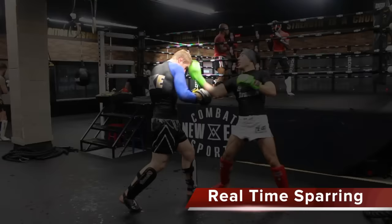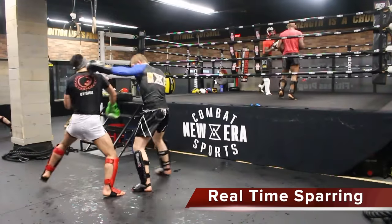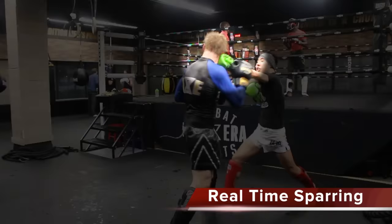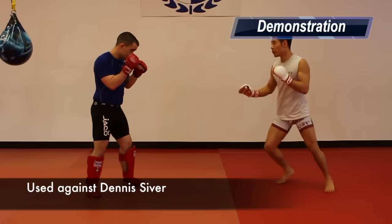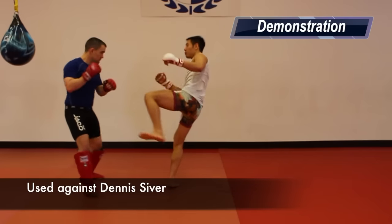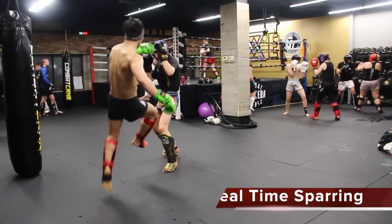And here it is in a southpaw stance. Tactic 8: You've seen it in my video on Sanchai — the rear leg scissor kick. To execute this technique, step forward and push off your rear foot, lifting your lead knee up to fake, and scissoring your legs to throw the left high kick. Conor uses this against Dennis Siver and Max Holloway. Here it is in my sparring.